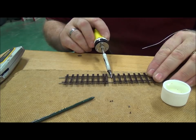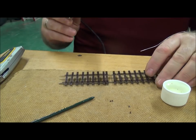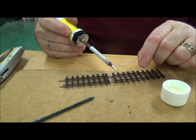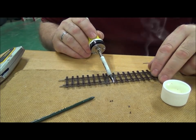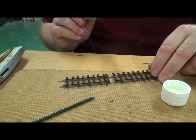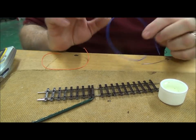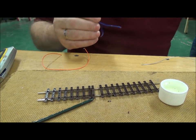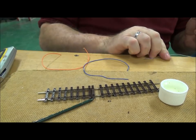You've got to be very careful you don't put too much warmth in or else, as I say, they will melt on you. Now we've cut the droppers and I'm just going to pre-tin them so again we get a good quality joint.